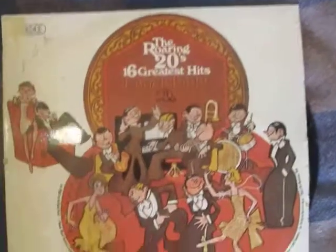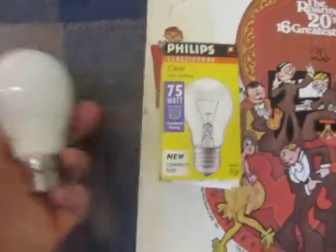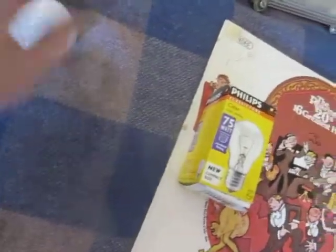First off I've just got an old Roaring Hits for 20s LP record, an old 75 watt incandescent lamp, and an old CFL — at least this one's kind of shaped like a real light bulb. For a dollar I figured I'm sure I can find somewhere to use it.